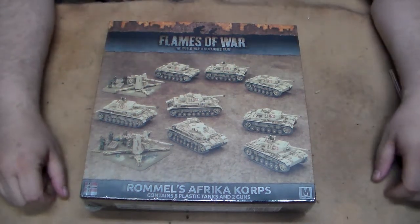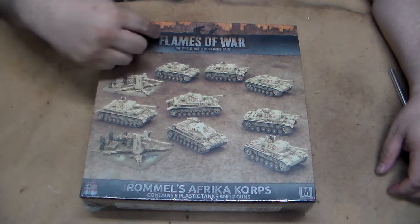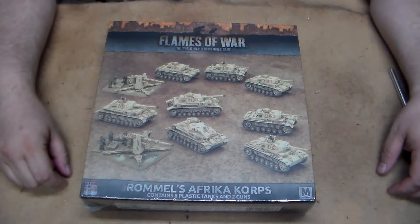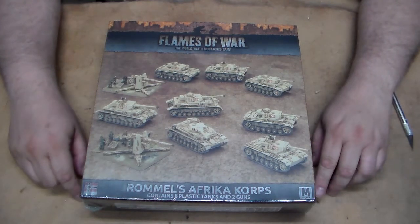Hello and welcome to this unboxing of Rommel's Africa Corps made by Flames of War. This is the fourth edition specifically for the mid-war, for the German side.